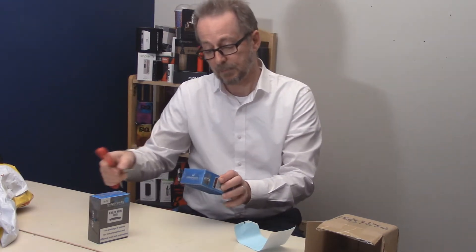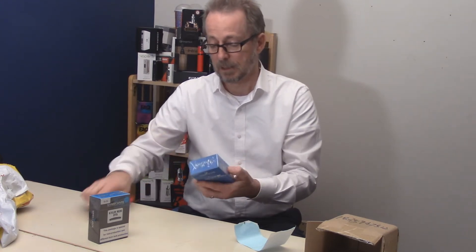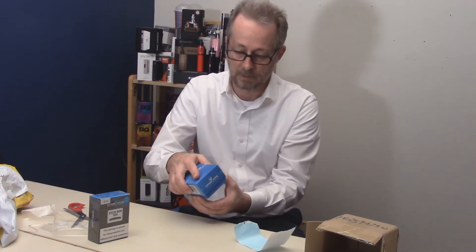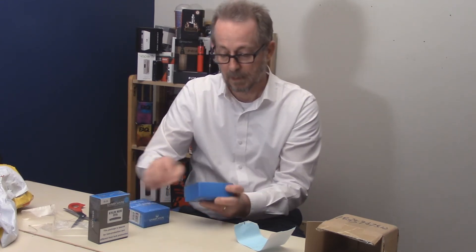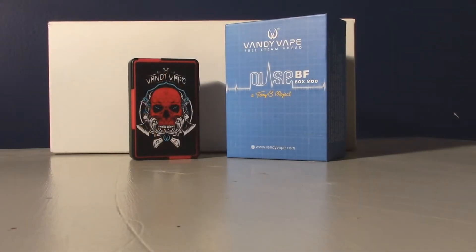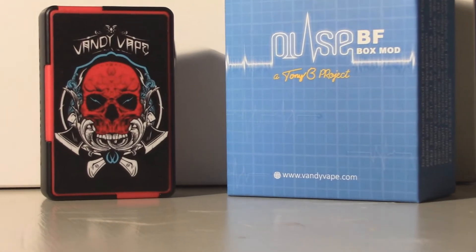Let's go ahead and open the Pulse BF Mod first. Let's get a quick look at that. Oh man, look at that — that's pretty cool. We'll get a close-up on the Pulse BF Box Mod.